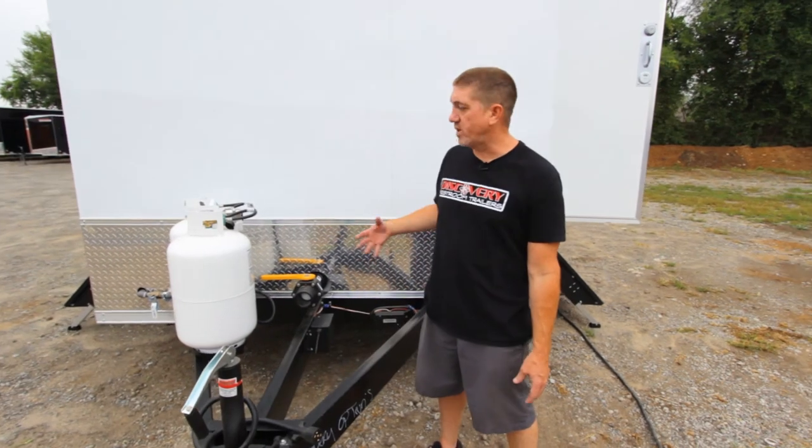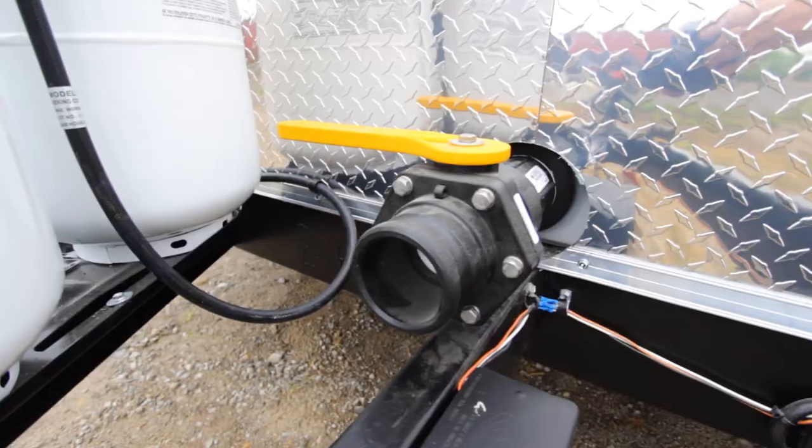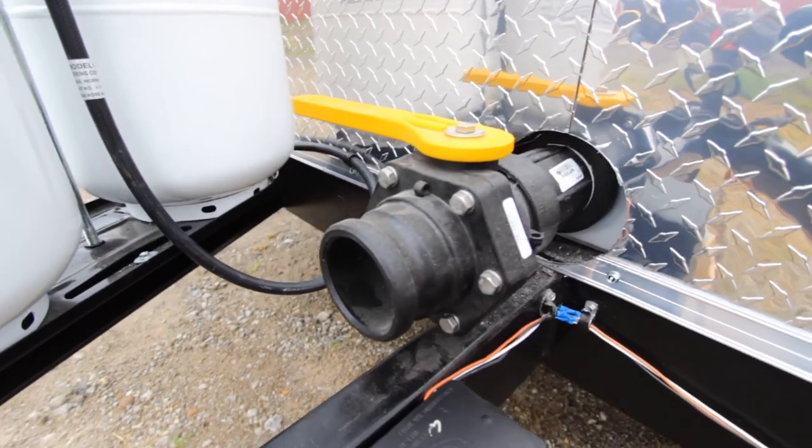To finish out the mechanics, we're up here on the A-frame and we do have the dual LP tanks to supply the on-demand water heater and the 3-inch dump valve for the waste tank.